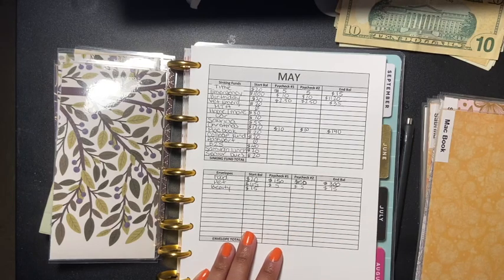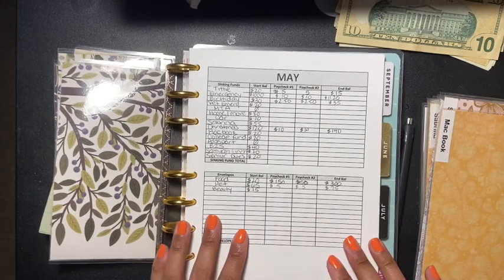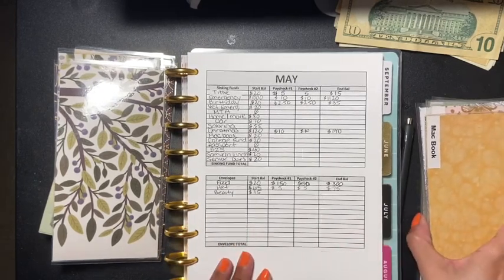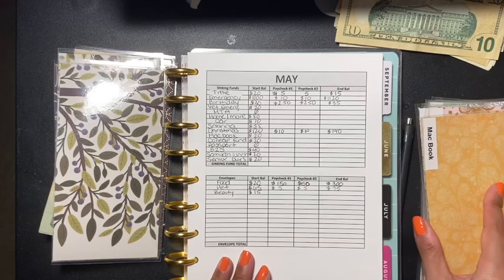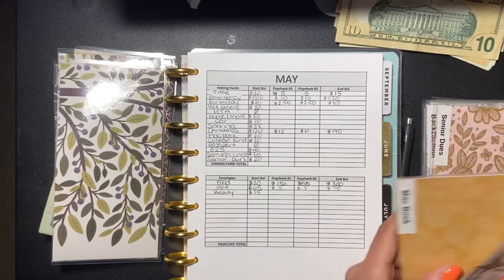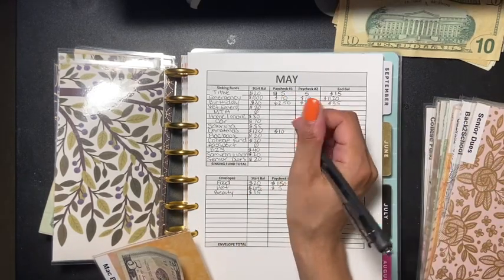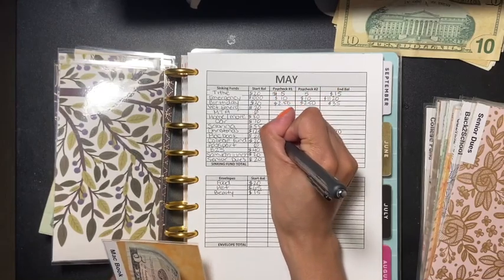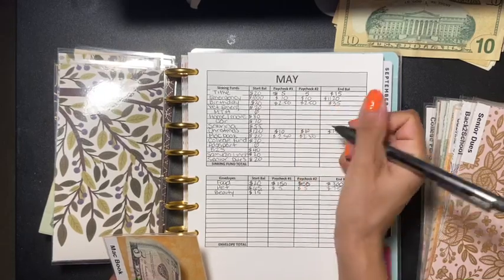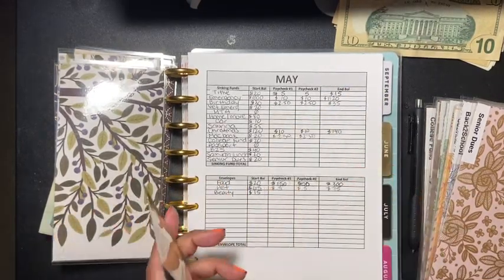The next one is going to be MacBook. MacBook is going to get five dollars — two fifty here and two fifty here. Let's see how much we have now in total — we've got twenty-five now, twenty-five for the MacBook.